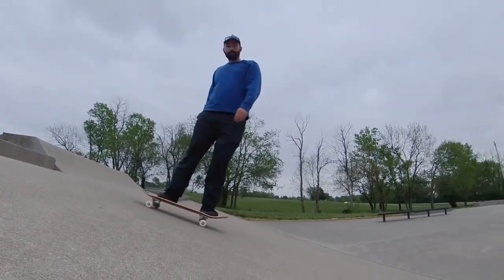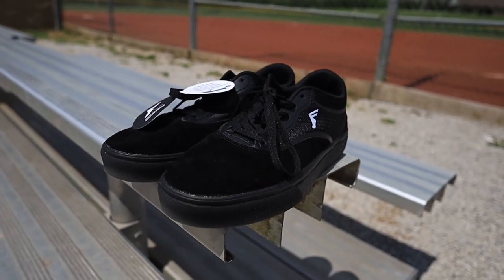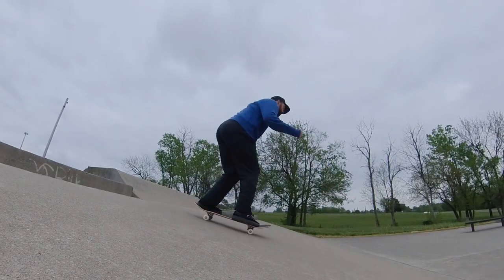Especially about the Jaws shoe, because I've seen Jaws' video about these shoes and it was a waste of my time to watch. I mean there was no information in the video at all.